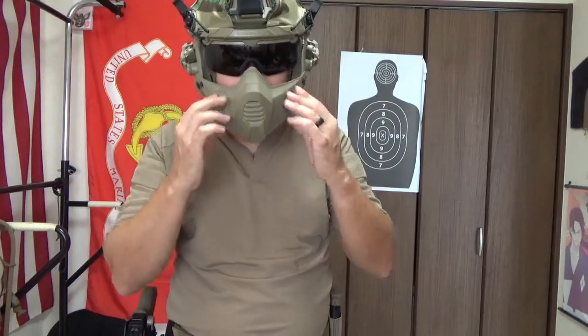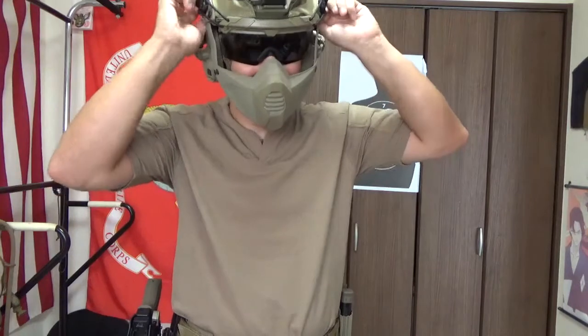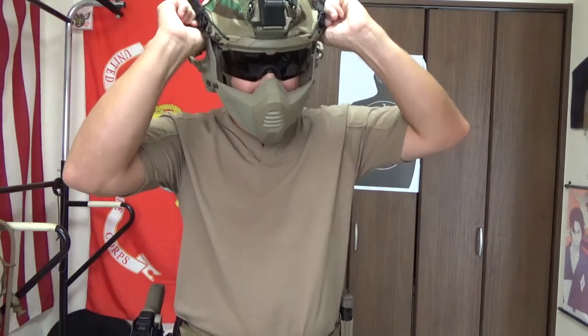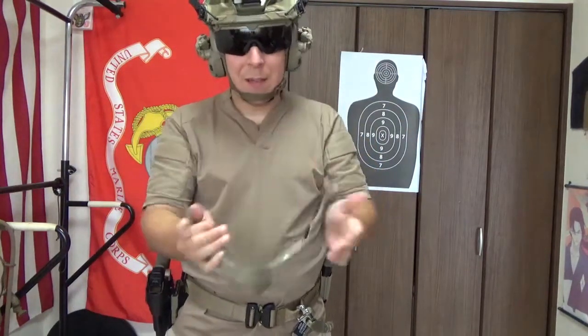Pretty cool — our nice little tactical gimp mask with venting. Vented glory, oh my god. I guarantee the actual cool kids out in the field are definitely going to be calling it something like that. You pop these nubules free when you don't need it anymore — comes right out and you're back to doing your normal stuff.